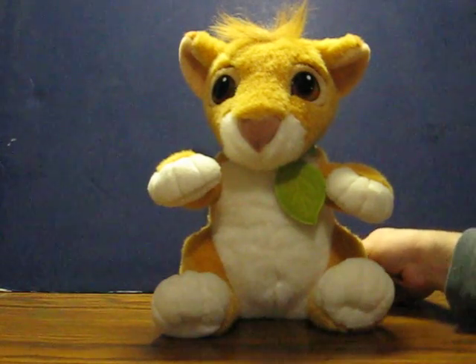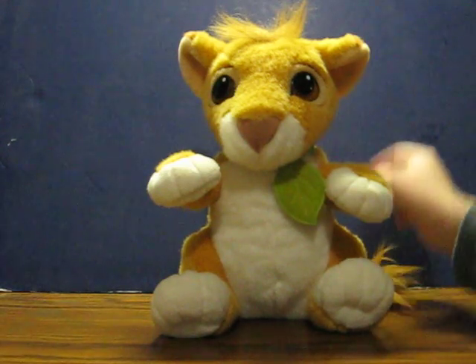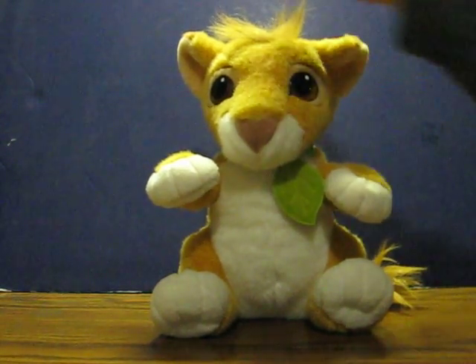Wow, I'm working on my roar. Wow, I'm working on my roar. Let's see, nothing in the ears.